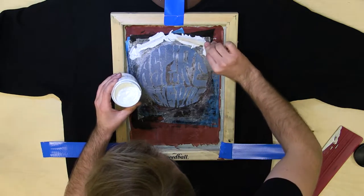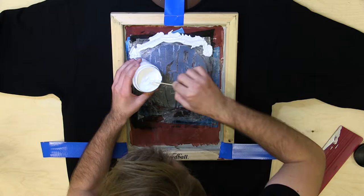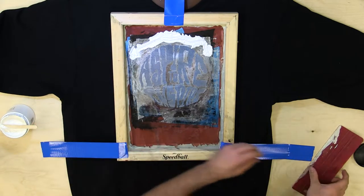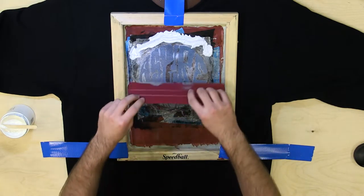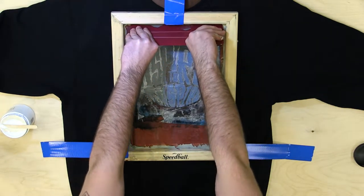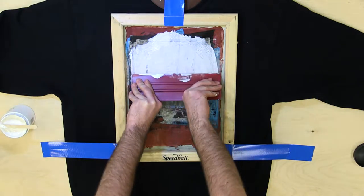Since I have a big, longer sort of crest, I'll put a little bit more in the middle, a little bit less on the side. Then you take your squeegee, or scraper — that's what we'll call it — and you just start at the top, apply a little bit of pressure, and you just go down over the design.